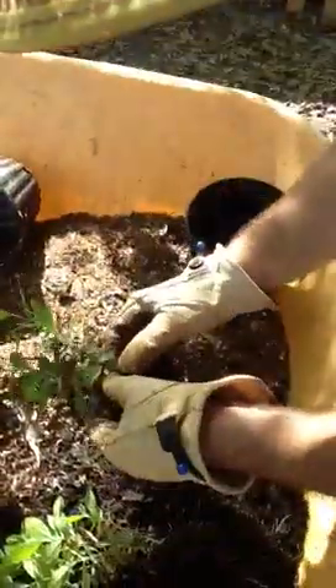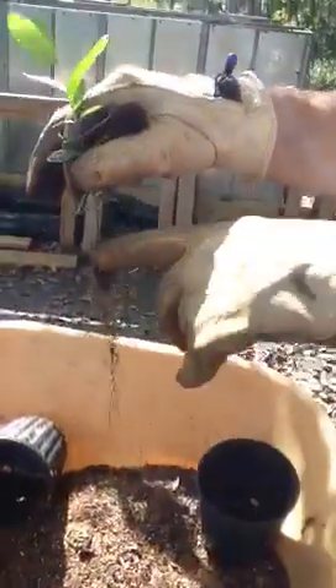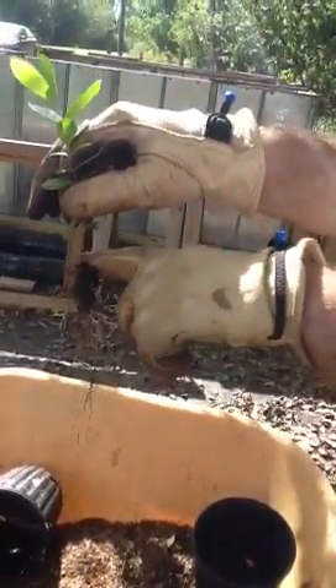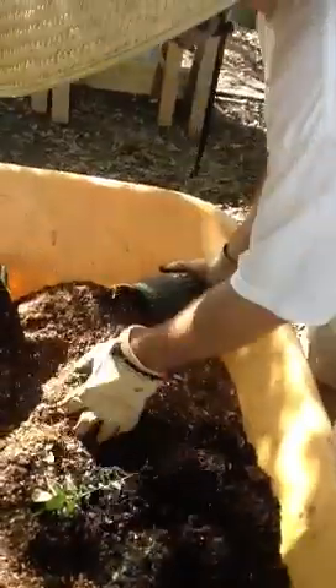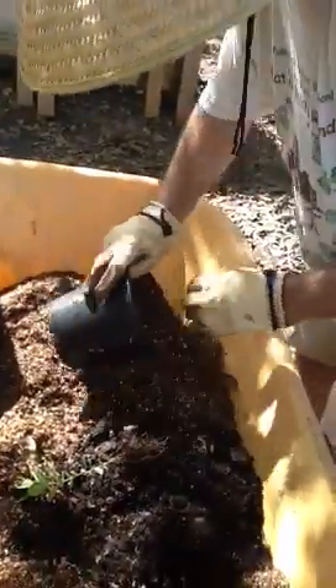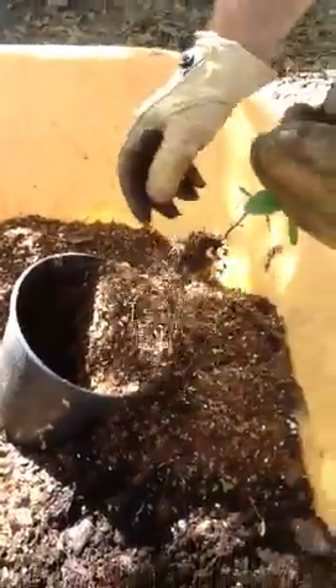You just want to carefully separate the roots — there are a few in this clump. When you plant them, be real careful to get the depth right. You want the soil to be right about where the roots start. If it's too deep it can negatively impact the roots. That's true for most plants — though some like tomatoes prefer to be planted deep. For most plants, put the soil line right about where the first root starts.